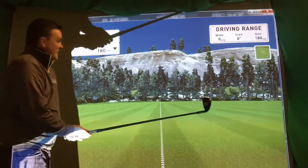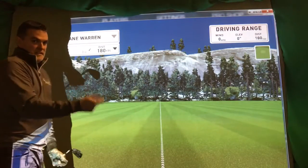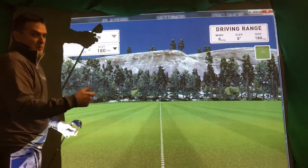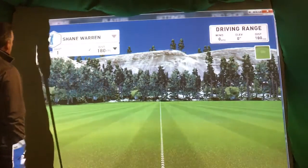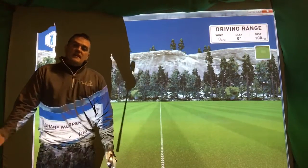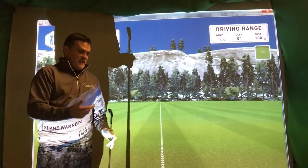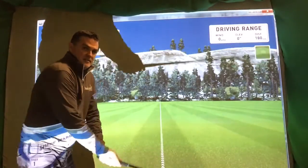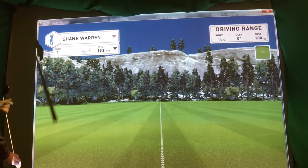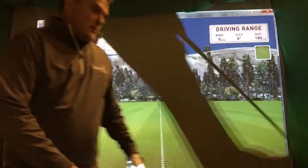I've loaded up FSX just so we can get the HMT data as well as GC2. I've got a 7 iron because it's kind of an easier club to get the shape going with rather than an 8 or a 9. I've stuck it at 180 yards and I'm going to start with the draw shot.